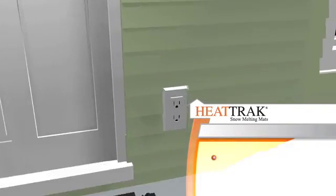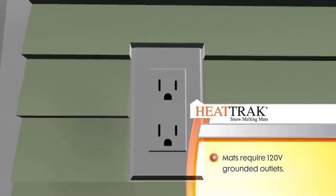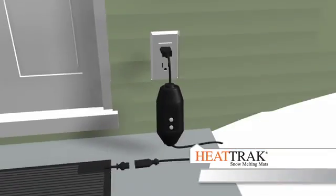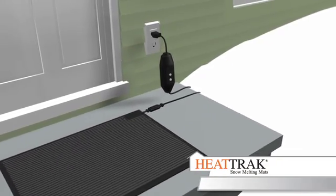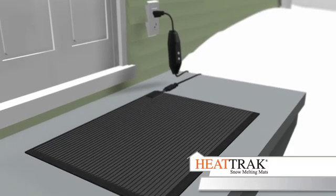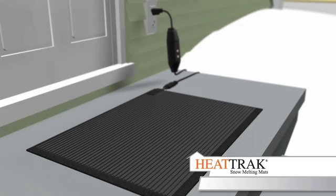All HeatTrack mats require a 120-volt electrical outlet. Make sure your outlets are properly grounded. Please be aware that to operate the mats, you will need to go outside to turn them on. If you'd like to automatically control the mats from inside your home, visit our website for a selection of accessories.